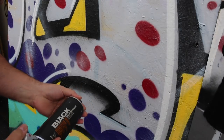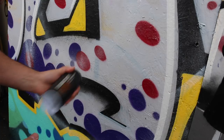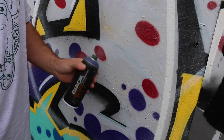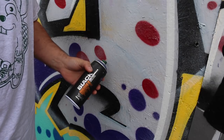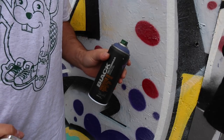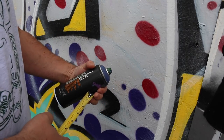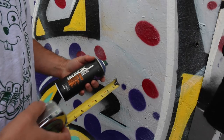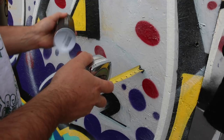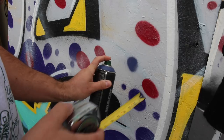Let's go ahead and test it on this Montana Black — I know a lot of you guys really like the black cans. I'm gonna test it on the black, also on a low-pressure paint so I'll use Flame Blue, and then I'll test it on a Rusto can with an adapter, trying to expand these tests a little bit more. Let's go ahead and start at two inches.